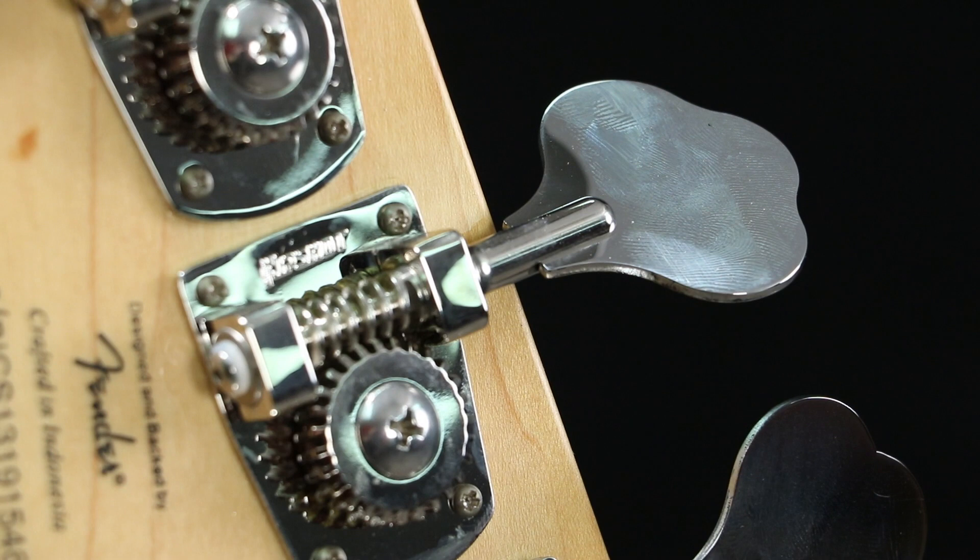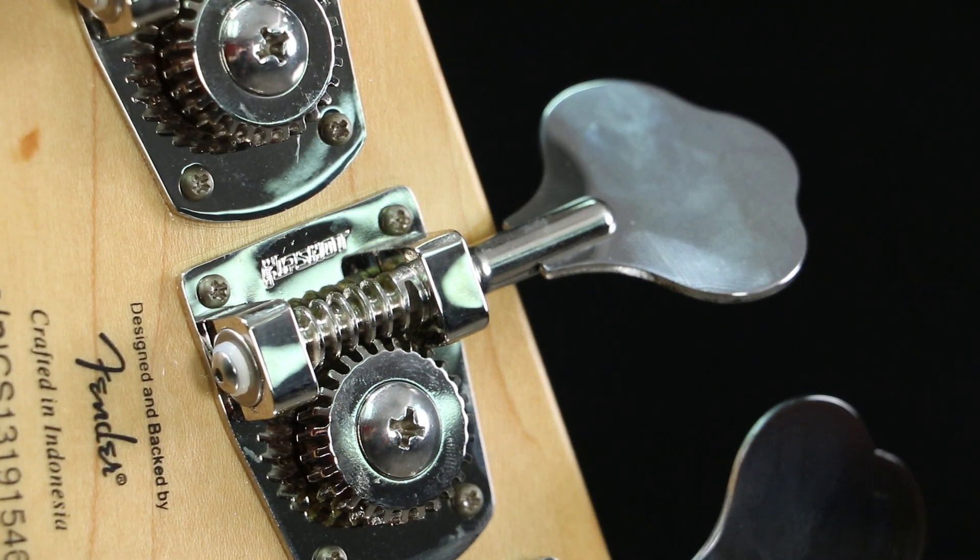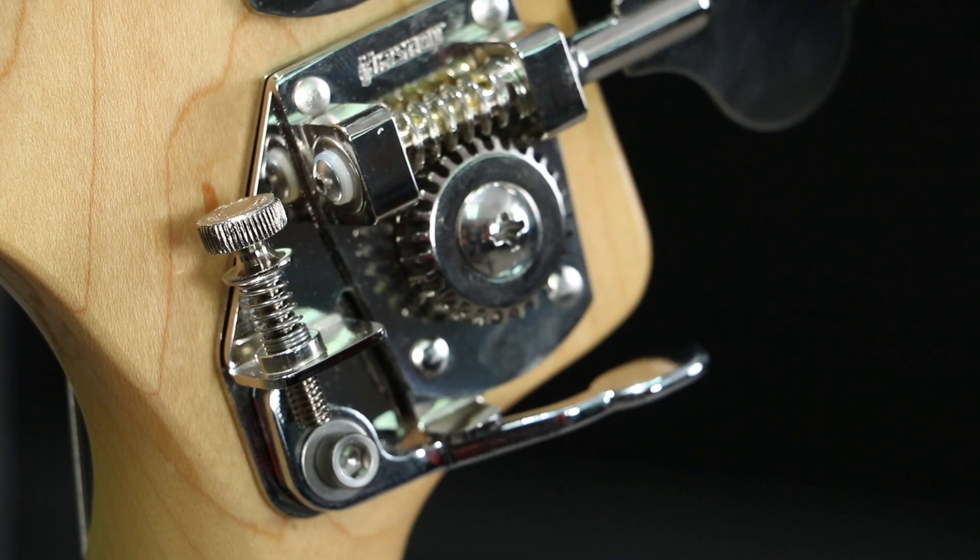Installation and setup are simple. Only a small Phillips screwdriver is required. Mounting hardware, screws, and instructions are included.